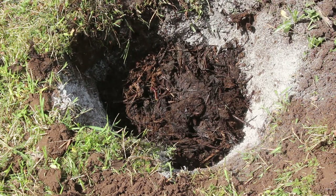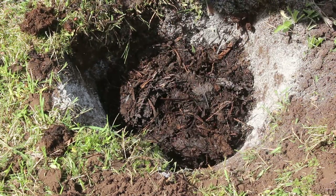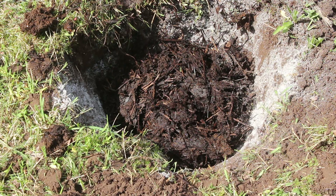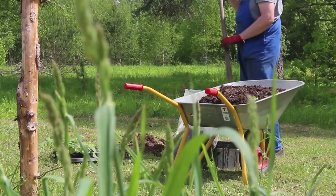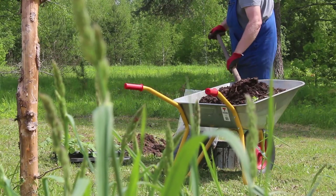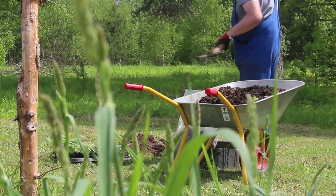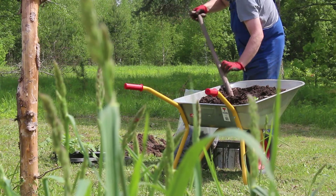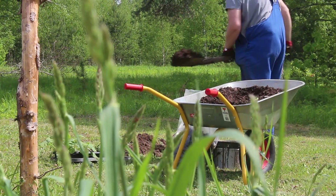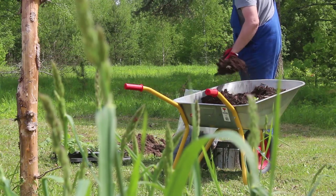We know it's pesticide-free and herbicide-free because we've been using it for a while and they don't spray hay here in Latvia. This gives the nitrogen for the plants — once their roots extend down they can tap into these rich layers of nutrients. Then I add a few shovel loads of compost to bring it up to ground level and a bit higher. This is what we'll plant into.